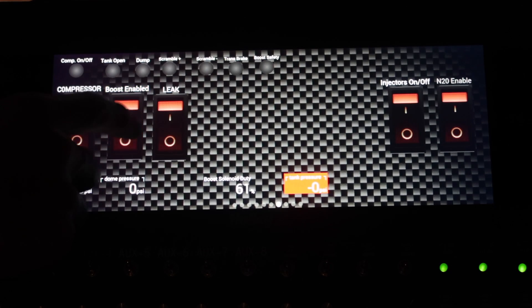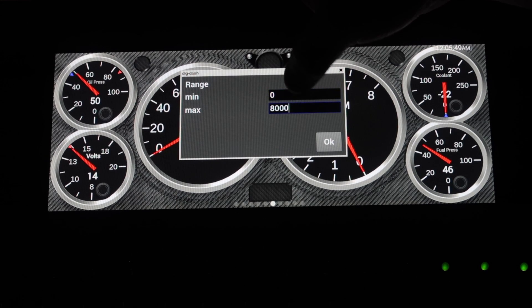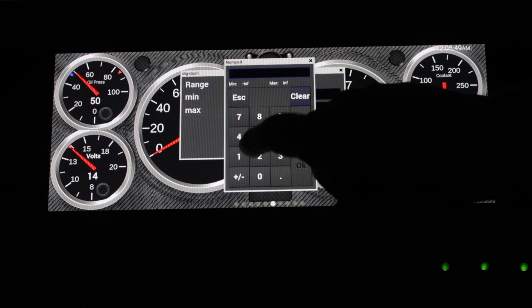There's even a virtual switch panel to control your accessories. The Prodash is a must have for any Holley EFI system. Holley EFI's Prodash is a full color touch screen just like your smartphone, making it even easier to use.